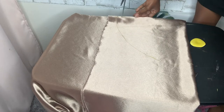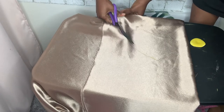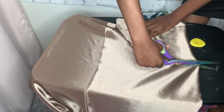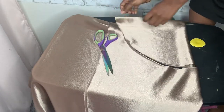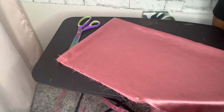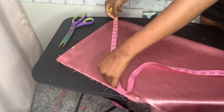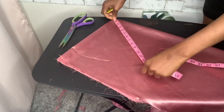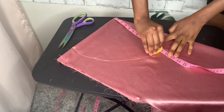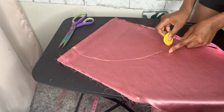Now I'm going to cut that out to have a perfect circle. Then I'm going to cut the second fabric using the same measurement — 11 inches marked all around the fabric — to make a perfect circle, and you cut it out.